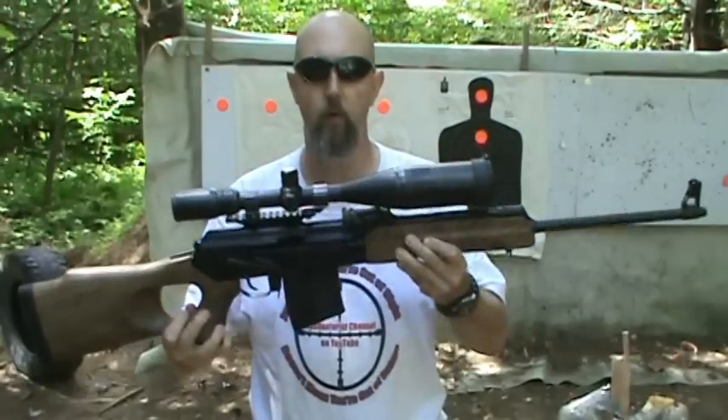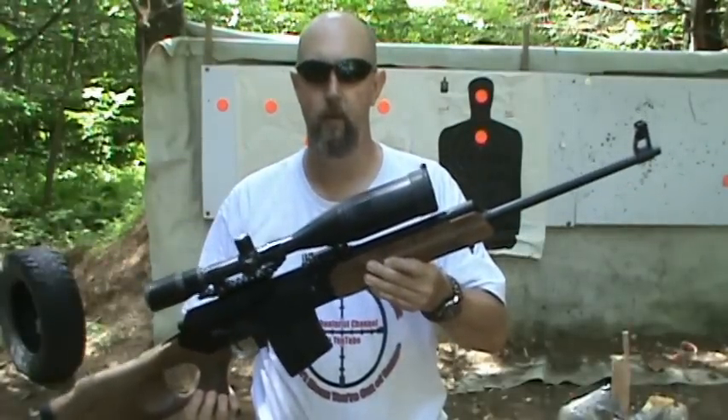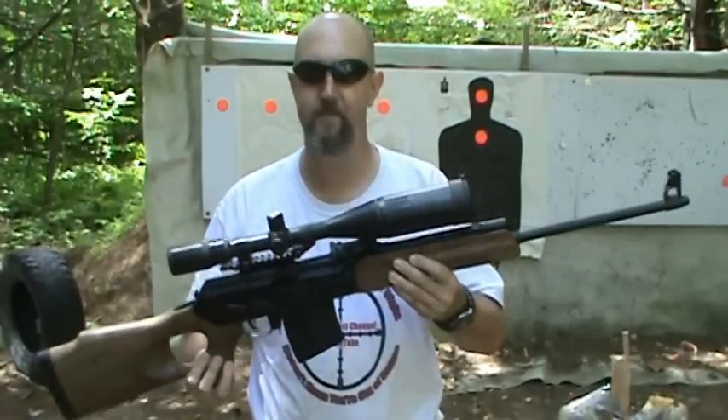Hello there, Jeff from Small Arms Research. Thanks for tuning in. Today we're going to talk to you about a company called WPA. When you hear WPA you probably think of Wolf Performance Ammunition. Well today we're going to talk about Wolf Performance Arms. Stick around, check out this VEPR.